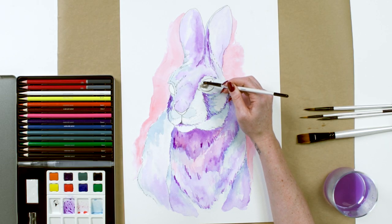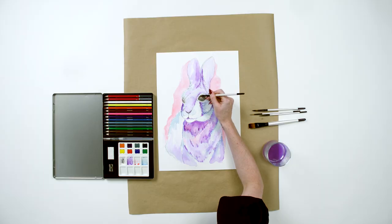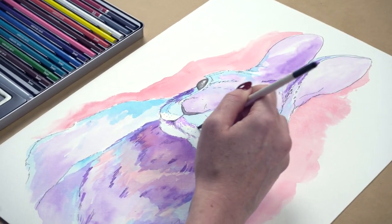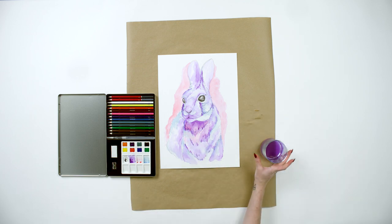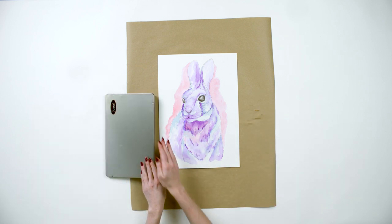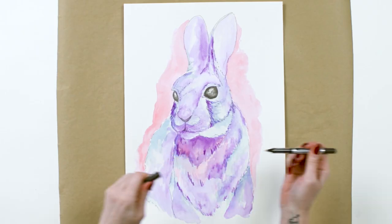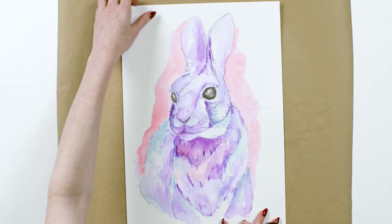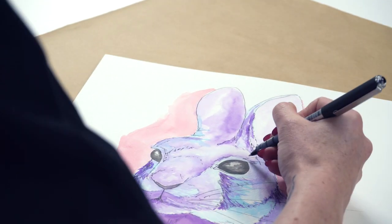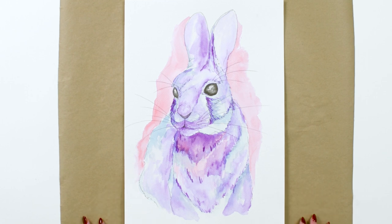Last, we're going in with black paint for the eyes and inner ears. Let your work dry completely and then grab your fine line art pen to add the final touches — some adorable whiskers. And there you have it, Happy New Year!